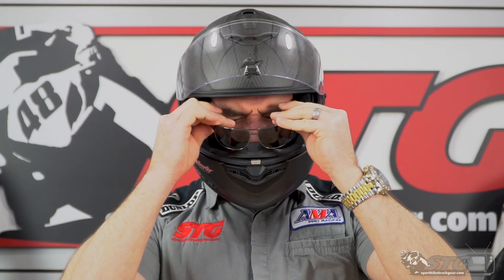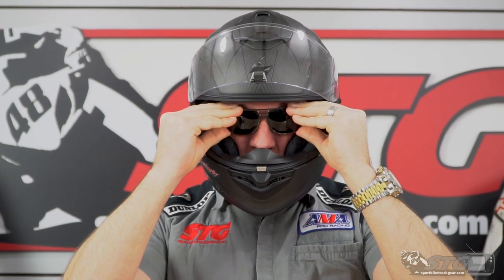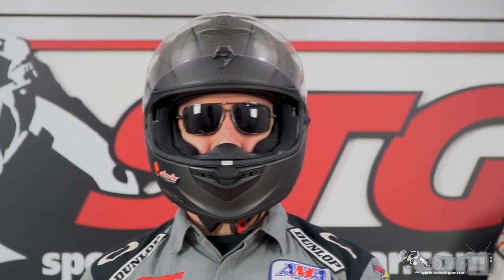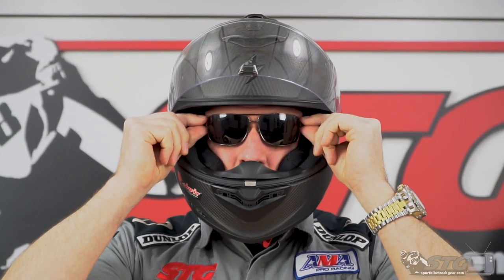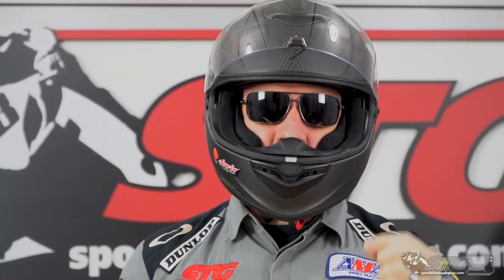Scorpion builds this as a helmet that works well with glasses. We got a set here and we're going to test that out. Getting them in there — definitely a little snug. But once I have them in, the arms of the glasses are sitting on my ear where they should be, and the glasses are resting on my nose. I don't wear glasses personally, but Caleb and Jimmy both do, and they said what riders are really looking for is that glasses will sit on your nose. With this style of glass and this helmet, they land right where they should be.